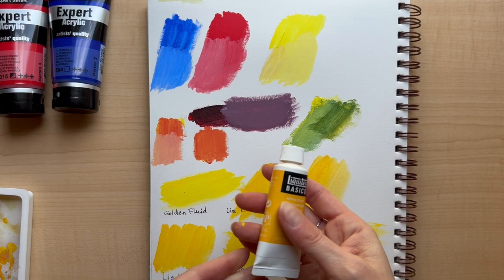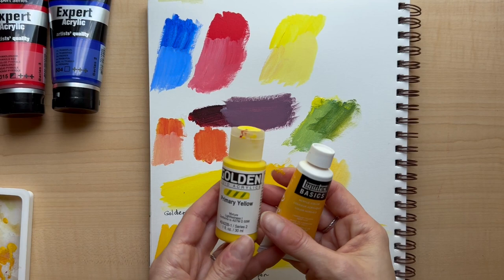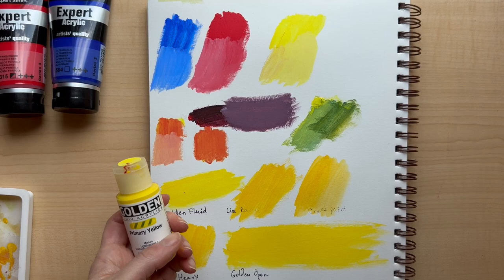I do actually have a bunch of these little ones — I've gotten a big set before and I do work with them a lot, and I don't have any issues with them. But certainly these ones, like the Golden Fluid, are better.